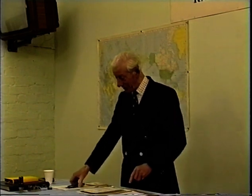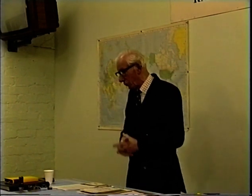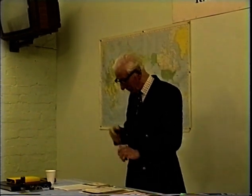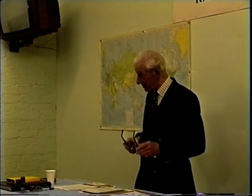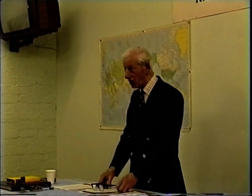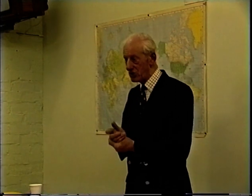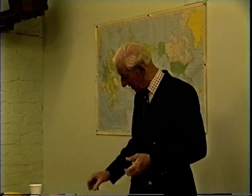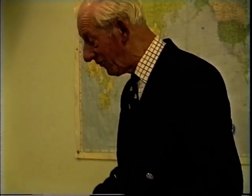Once we really got established, things started to happen. I was working into Europe and all over the place — it was surprising how much we could do with fairly primitive equipment. One of the stations I contacted was the rarest station in the world at that time — in Zone 23. That was AC4YN. Reg Fox was known throughout the world — he was the only station in Zone 23 at that time, and he was in Lhasa in Tibet. We used to speak to him at night. He was a very interesting man. I have here one of the rarest QSLs in the world — AC4YN — which I got from him.